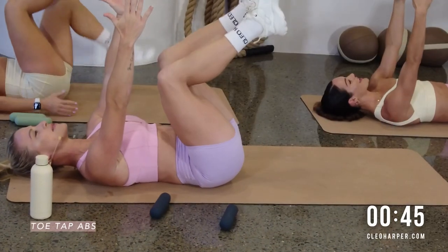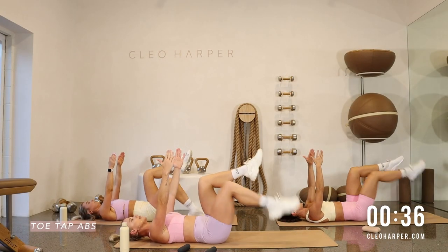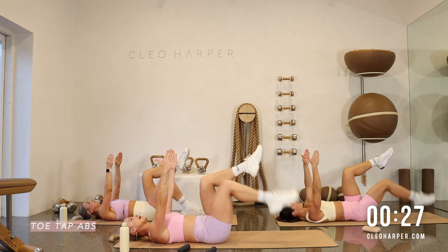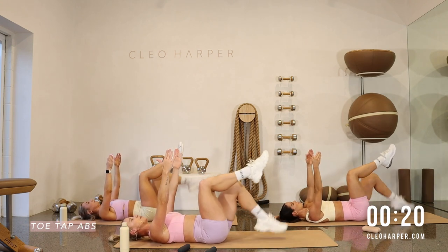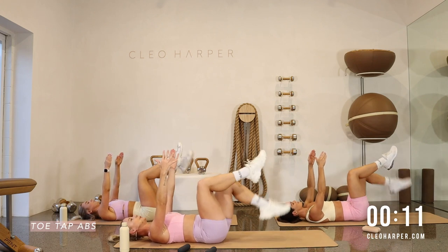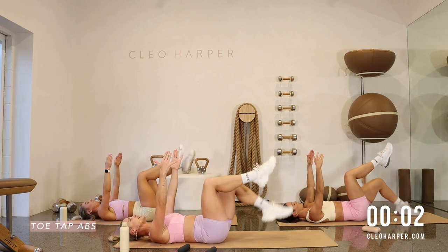Toe taps abs — arms above your chest. Take your right foot down, left leg. The further away you tap your toe, the harder this little challenge may be. Just keep that slow tempo — don't get caught up going fast as your breath may be. Slowly tap, almost there, last couple. Good, three, two, and one. Time — hug those knees in.